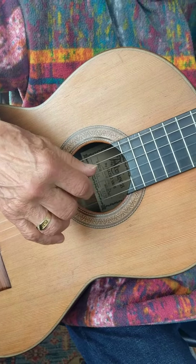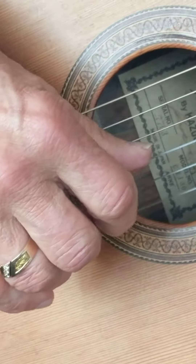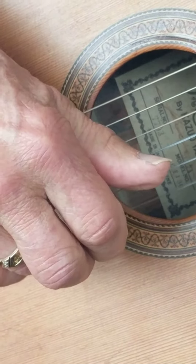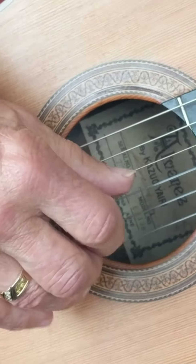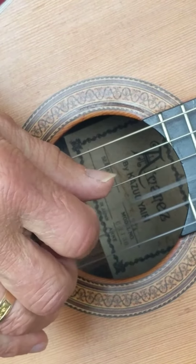Here's my right hand arpeggio — it's a freestyle. The ring finger and the thumb are playing together. The index finger and the middle finger are playing the 2nd and the 3rd strings.